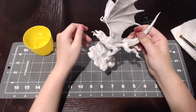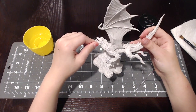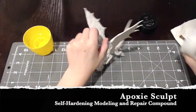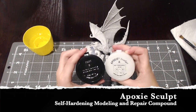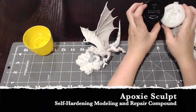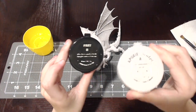Hello, Mini Mini Painter here. Today I'm going to fill in gaps with the epoxy sculpt. It comes with two parts — that's why it says Part B, and this is Part A.